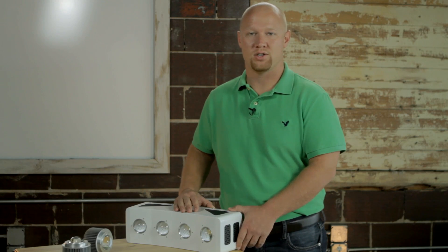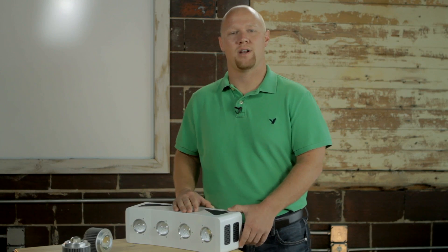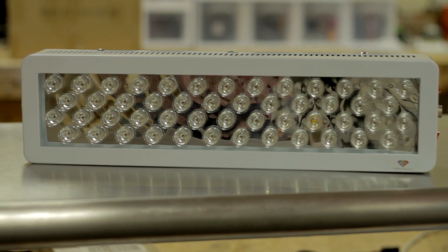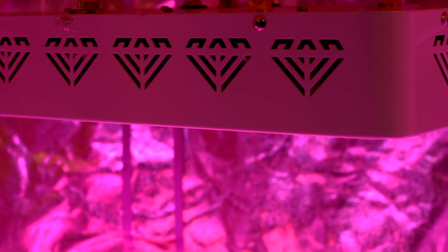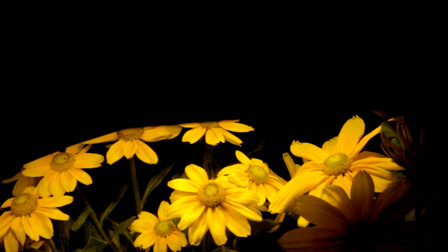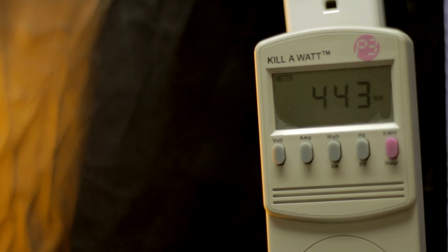After lots of research and work with engineering firms and farmers, I created the first light — the Diamond Series LED light. My first product was successful, but we wanted to make it even better and lower the cost, so we went back to the drawing board. I wanted to create a smart light that would grow plants as good as the sun with less than half the power of traditional horticulture lights.